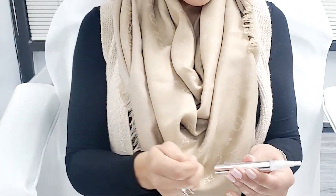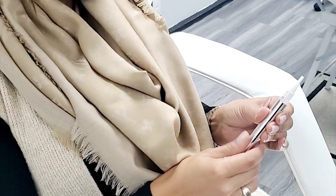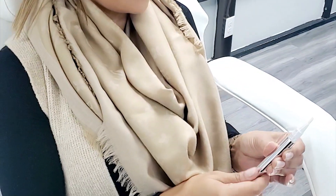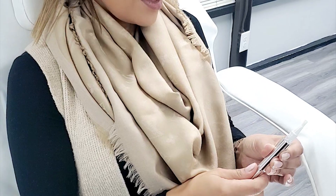To use the take-home whitening pen, make sure teeth are cleaned and brushed for optimal results. Then remove the cap and saturate the pen fibers by twisting at the base. This may take up to 60 twists before seeing gel in the center of the fibers.